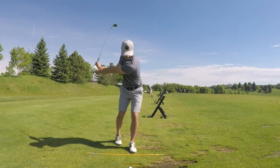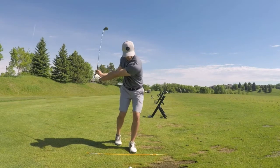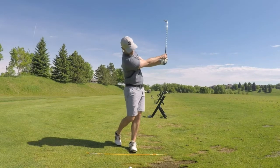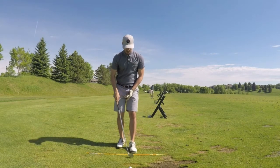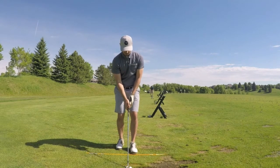Your feet are closer together than they would be for a normal golf shot. Take the club halfway back to your nine o'clock position and come through impact stopping halfway through your finish. The important part is to make sure you're focusing on skimming the grass on the way through and keeping your head slightly behind the golf ball at impact while your right arm releases over the top of your left.